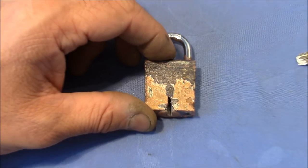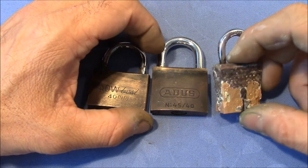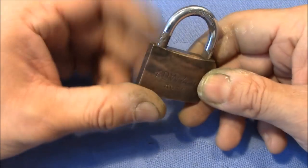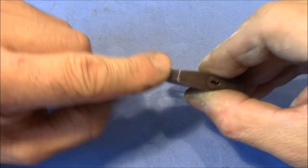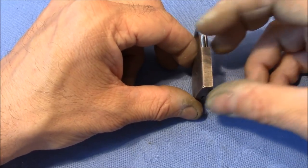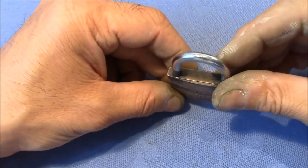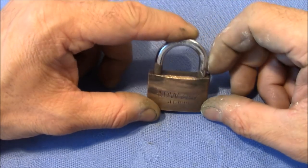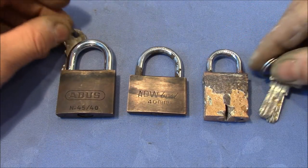So that was my experiment with electrolysis and locks. What I'm going to do now is probably discard this lock and clean up that one. What I want to show you in the next video is whether I can open a lock by submerging the side with the pin stacks into salty water and applying voltage. That side will be on the anode, and I'll wait until everything has been eaten away, the springs come out, and then I believe we can just turn the plug and the lock will open. But this will be the subject of another video. I hope you found this interesting and funny — thanks for watching, happy picking, and bye-bye.